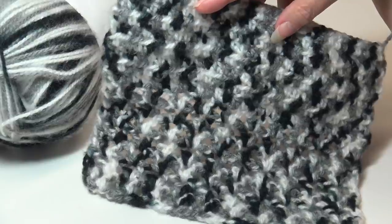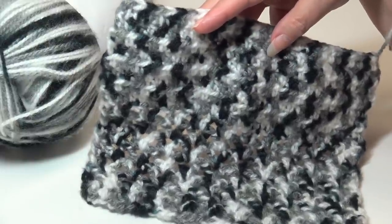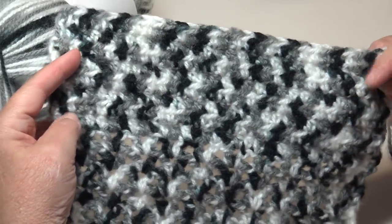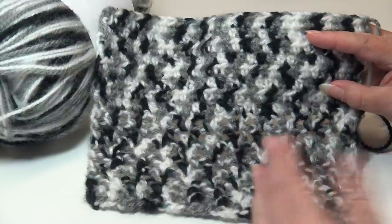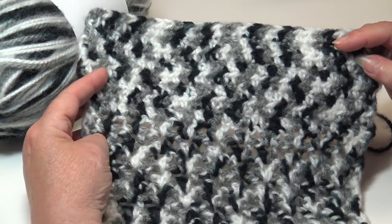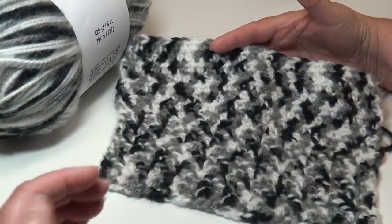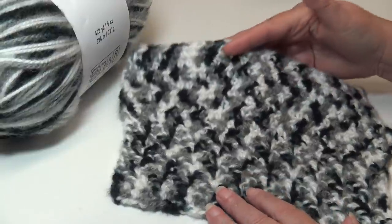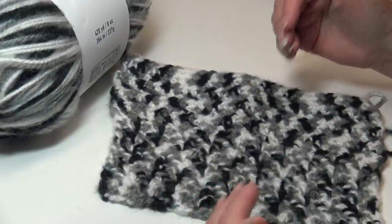When you're using this yarn, all you're going to see is the colors — it's really not going to give you any stitch definition because your eye goes to the colors and not the stitches. The bottom has the Quick and Easy V-stitch and the top has half double crochet. In the V-stitch section the colors are distributed evenly, but in the half double crochet section you can almost see a vertical stripe pattern. Everything — stitch height, width, stitch pattern — determines how that variegated pattern is going to look.